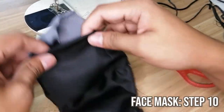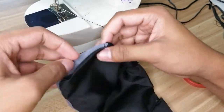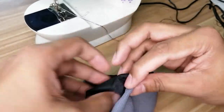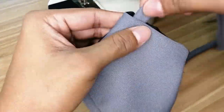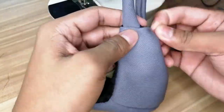The two sides of the mask — fold the face mask. Lastly, put the two ear loops to the two sides of the face mask, then pin and sew in.